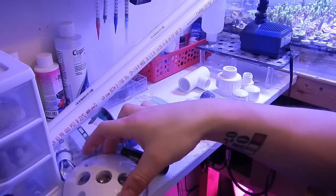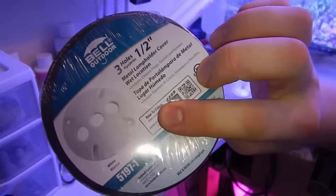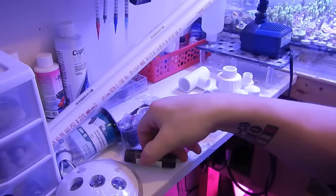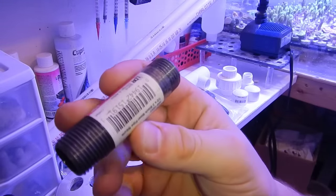Welcome back to Fisher Hex. In today's video I'm going to be doing a different version of a DIY algae scrubber. I'm still going to go with the waterfall type, but I am going to do a different type of plumbing style, just in case you guys do not want to connect it to your overflow pipe like I did in the previous build.